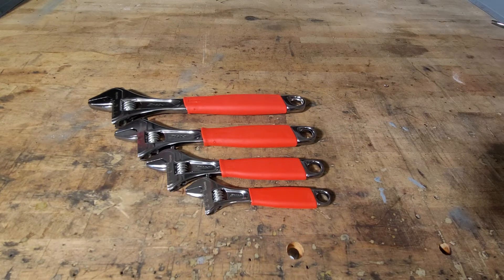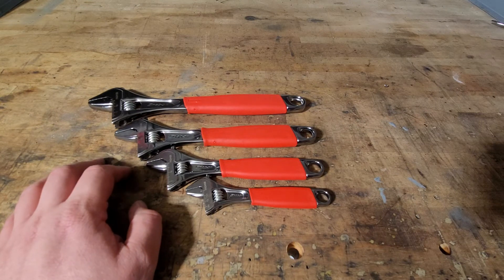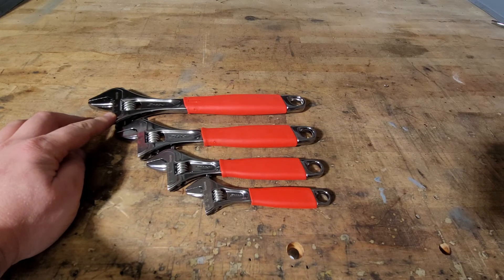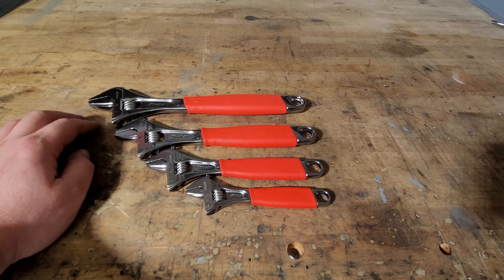The Blue Point twenty-four-inch opens up to just over two inches, and the eighteen-inch opens up to just around two inches. Snap-on does make a wide mouth — I believe it's an eight-inch handle — and that one also opens up to two inches. So the twelve-inch actually doesn't even open up to two inches; it's one and five-sixteenths.